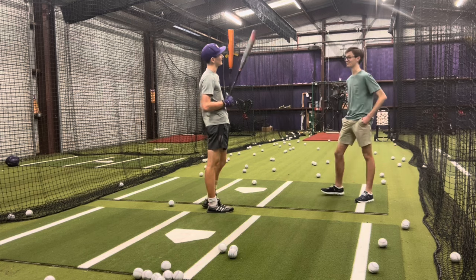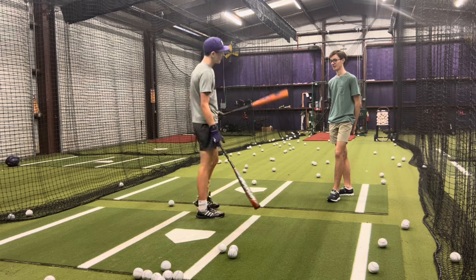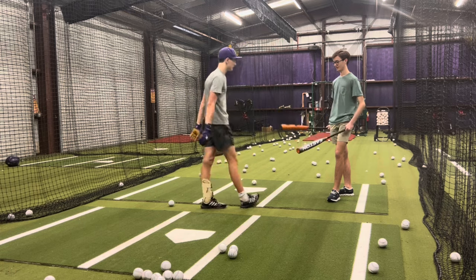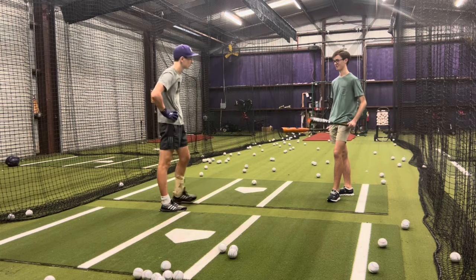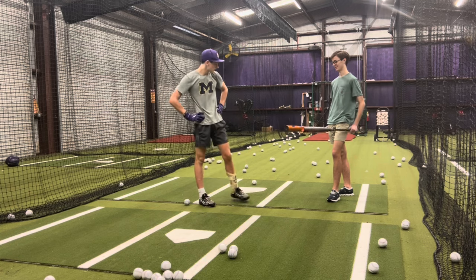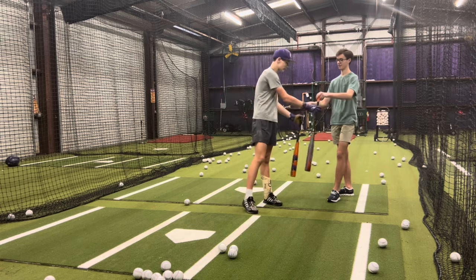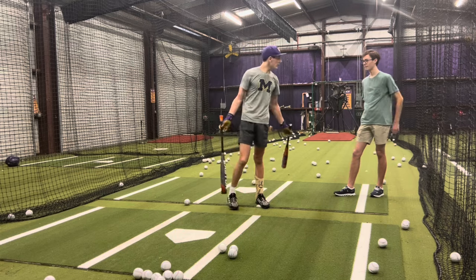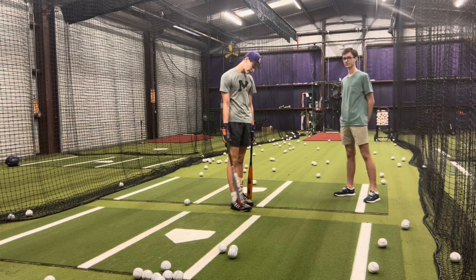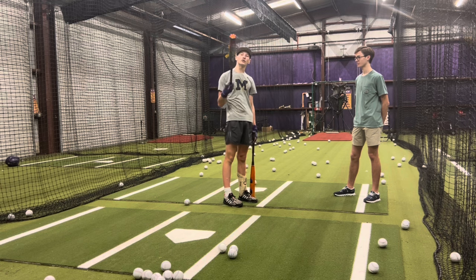Which one did you like more? I liked the Maxim better. I liked it a lot more. Which one would you say is heavier? So when we're talking about the Meta, we're talking about a contact bat. The Maxim is definitely more of something you'd use for except maybe in college — it's more top-heavy, for a stronger guy.